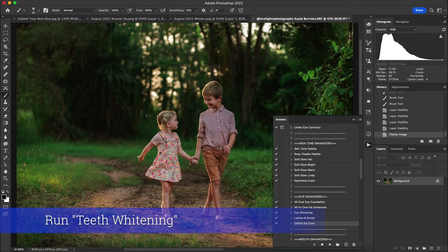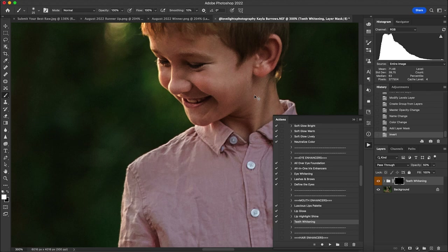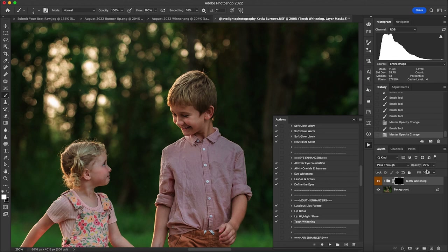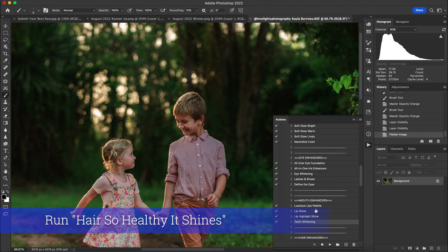For teeth whitening I only applied it to the boy — being in shadow made his teeth look a little darker. With the Teeth Whitening action I dab it on the area I want whitened, then bring the opacity down to find what looks best. I like to start close and then pull back to see it from a distance. Just a tiny bit was all I needed to brighten them up since they're in shadow.